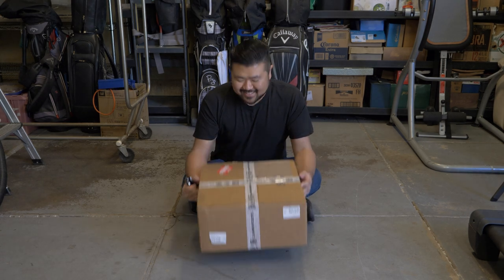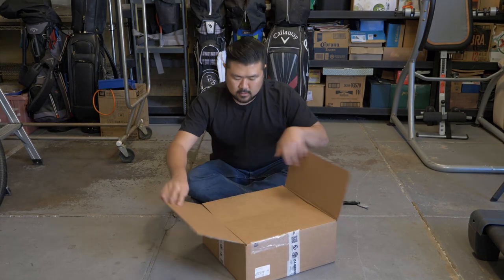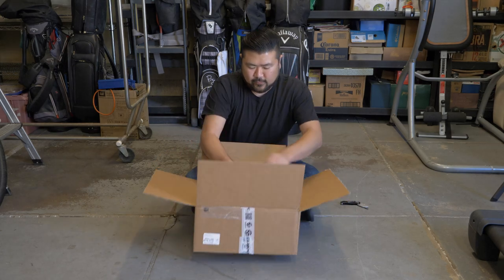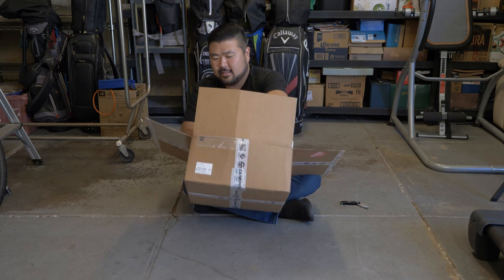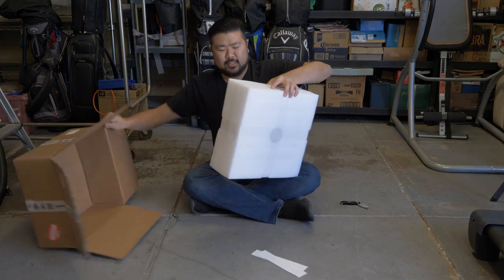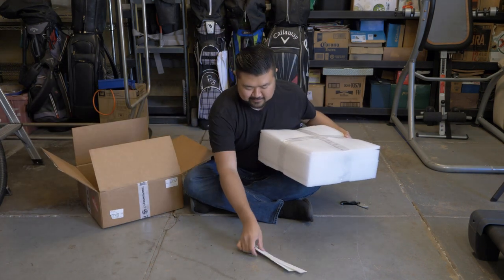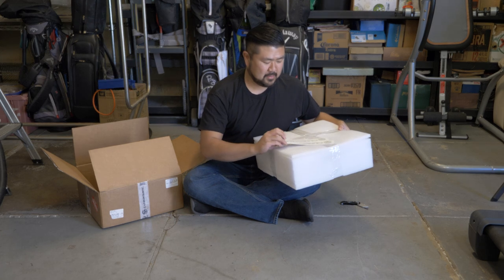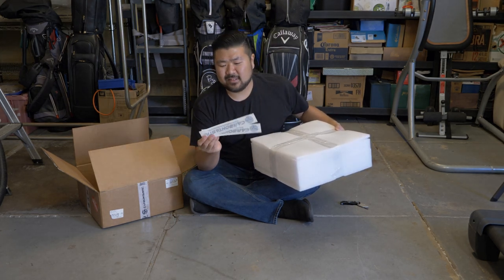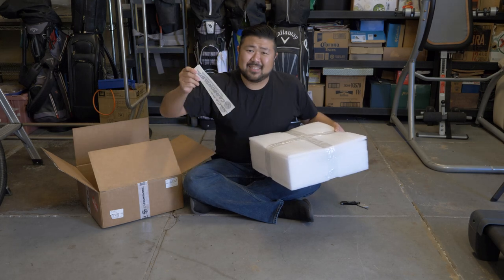Now to open it. So it comes packaged like this. They're stickers. I always get these stickers for all the mods I get but I never know where to put them, so I just keep them. If you guys need them, let me know.